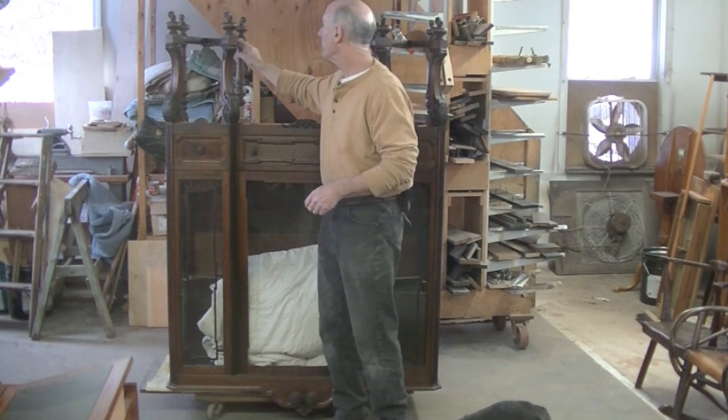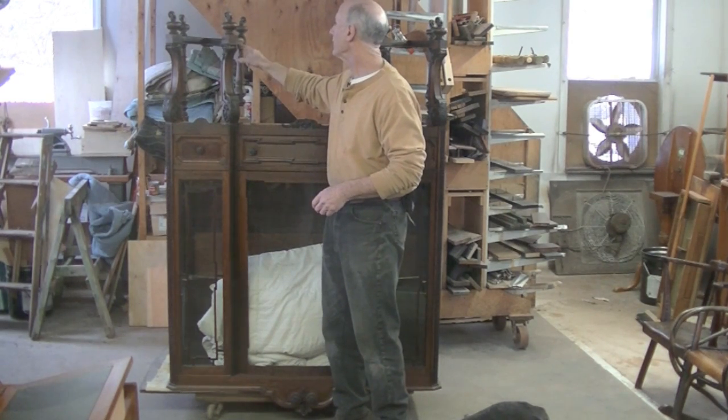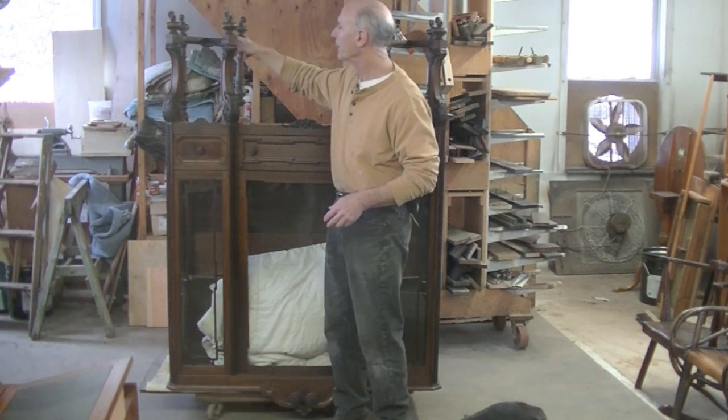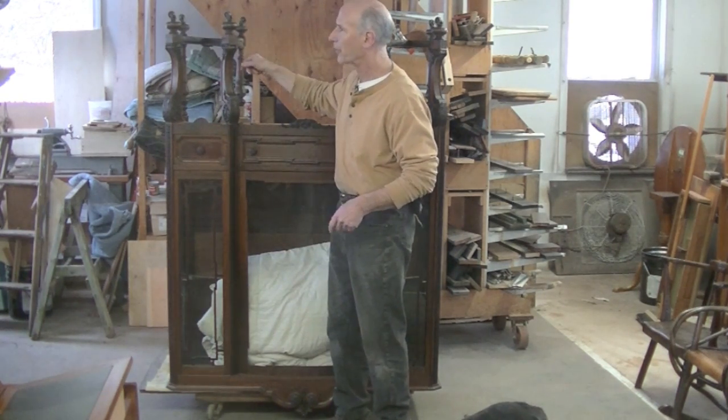So I'm going to need to take this apart, disassemble it, cut these ends, add new wood, and rebuild these joints. Then glue it all back together.